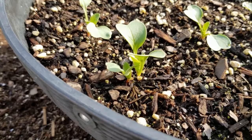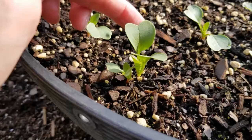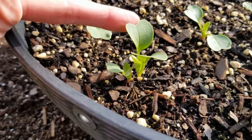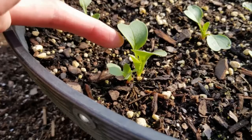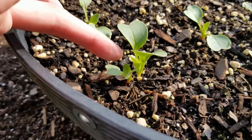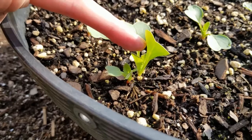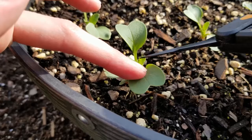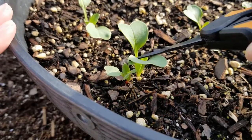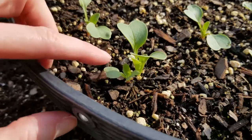So you can see here, when choosing the one to keep, you want the one that looks the happiest, the healthiest, the stronger one, the larger one. Compared to this one right here, it's just a perfect example — this one has a lot smaller leaves and it's starting to form true leaves. But you can see these baby leaves are a lot bigger, and the true leaves here are a lot bigger. So overall, this plant just looks larger, it looks happier and healthier compared to this little guy down here.